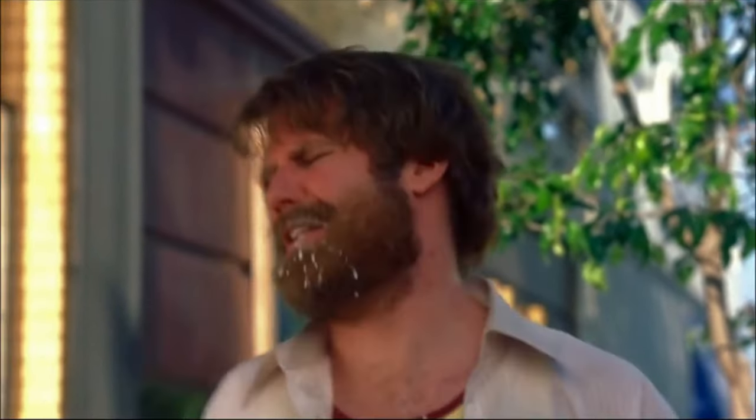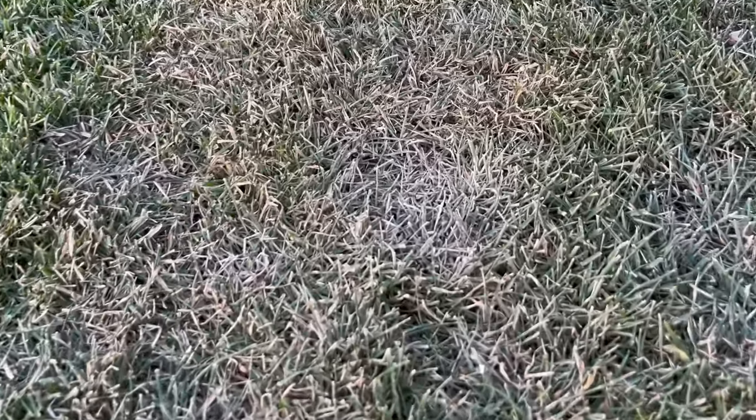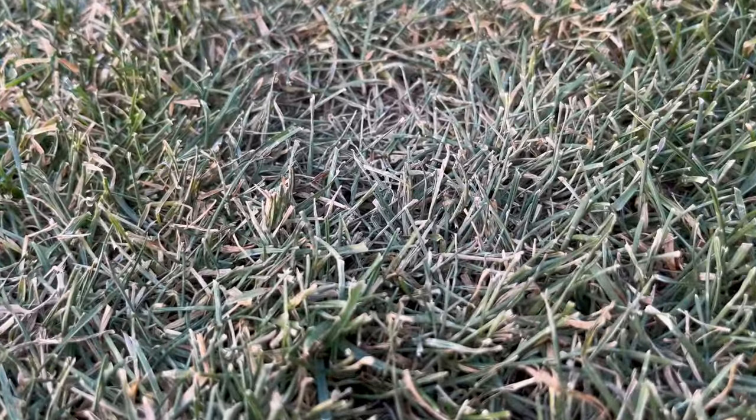Hey, what's going on everybody, welcome back to another one. It is getting warm out — it is that time of year where temperatures are rising, it's so hot. Along with the heat comes a little bit of stress that you're seeing in your yard, and maybe you're also seeing some hot spots. This is how you can identify them, treat them, and prevent them for this year.